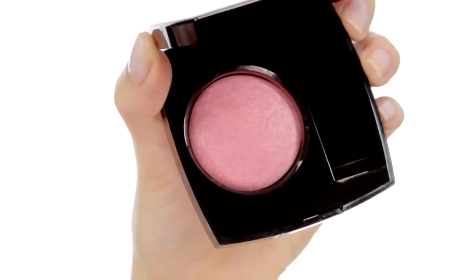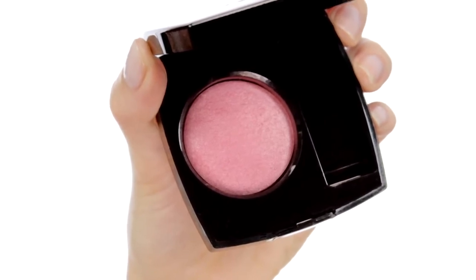Onto blusher, and I'm going to use Jeu Contraste in Rose Glacier number 170. This is a really beautiful golden shimmery rose pink.